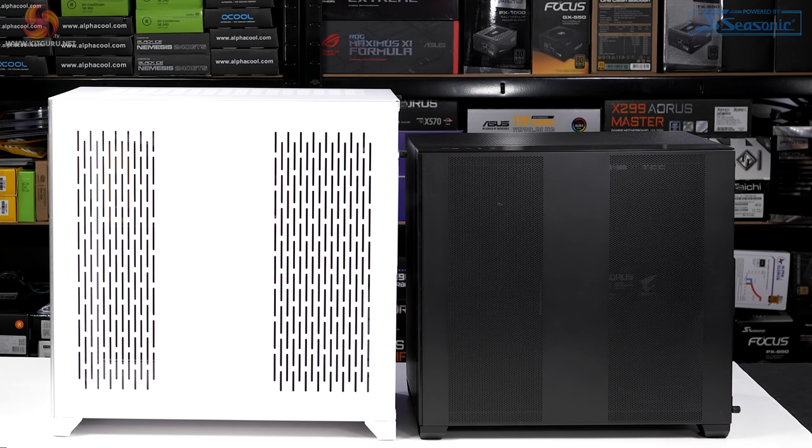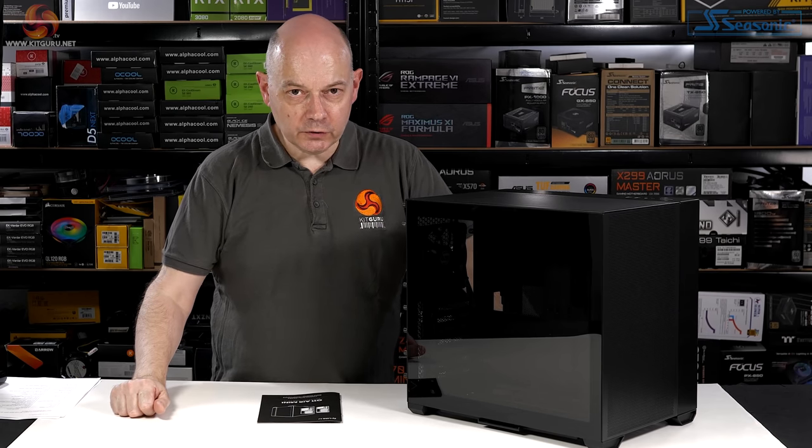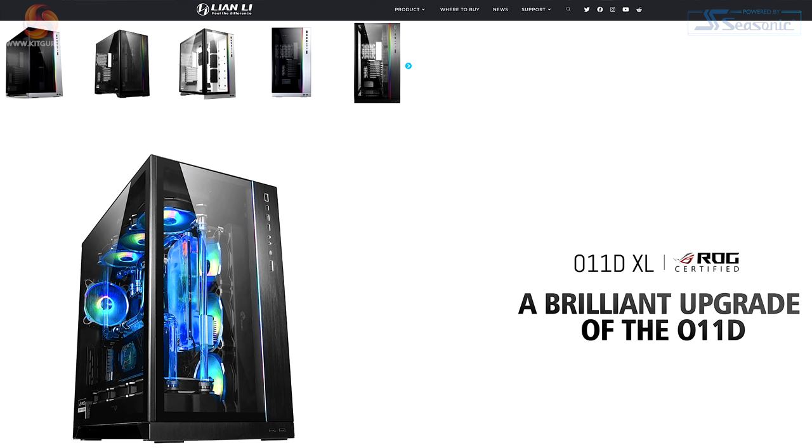Compared to a regular O11 it's relatively small, but still it's a dual chamber case, it's wide, it supports a huge amount of hardware. It's just more mini than a regular O11 or indeed an O11 XL.